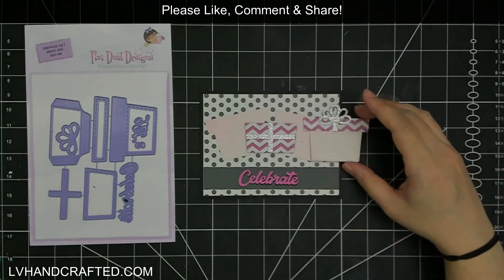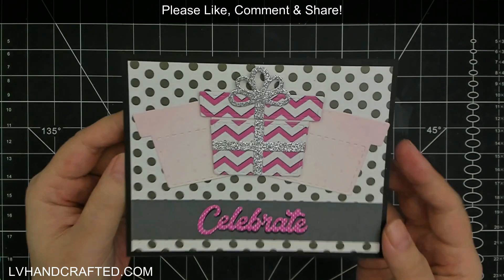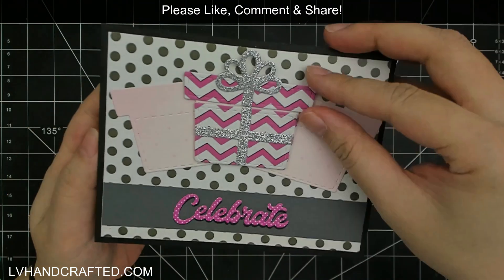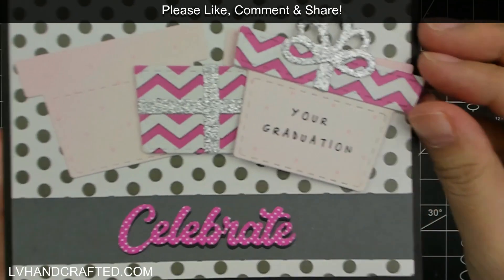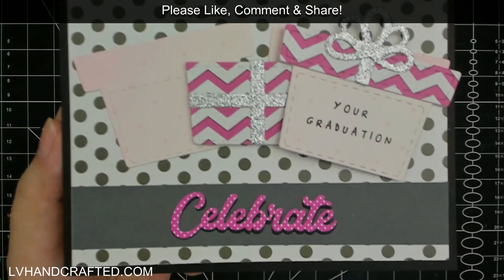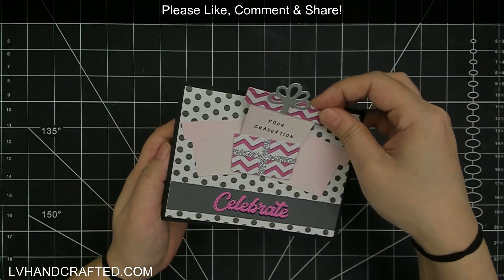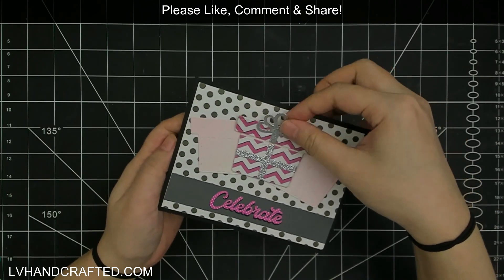This die set also includes a really fun bow at the top. I've gone ahead and stamped a really simple sentiment so that when you open it out, you know what you're celebrating — this will be a graduation card. I thought that might be a fun little hidden message. You could even do a little scratch-off so they can scratch off and see what they won.